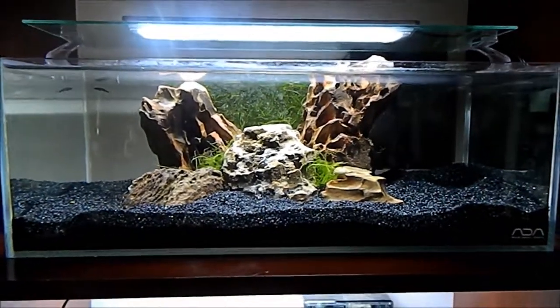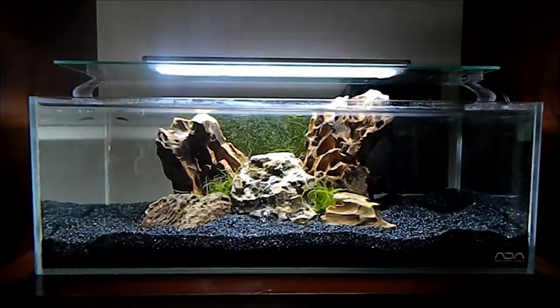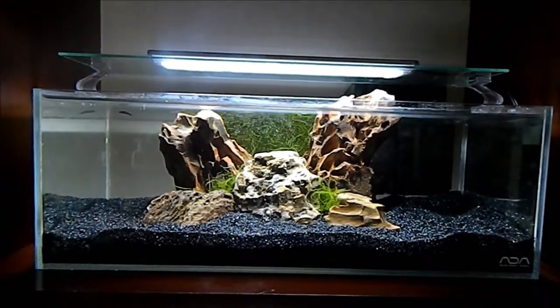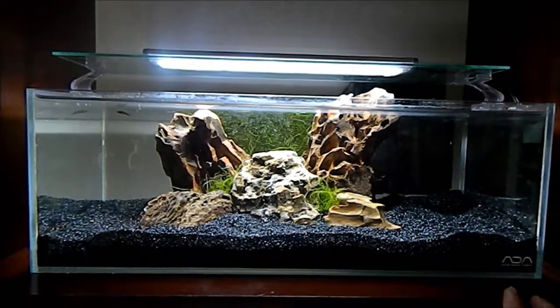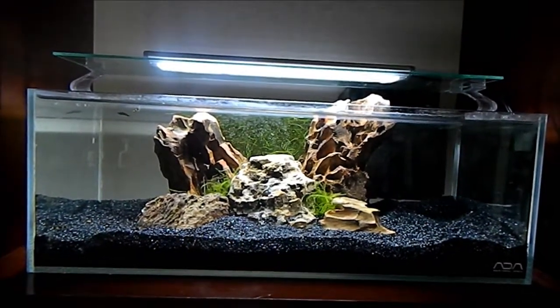I think this looks okay. It's a really nice tank — the dimensions are really cool. It's an ADA, so it did cost quite a pretty penny.